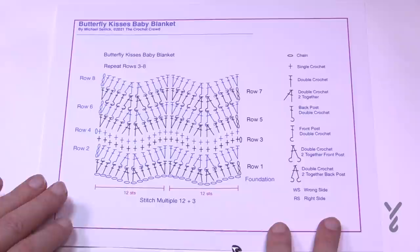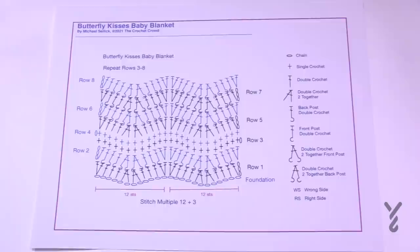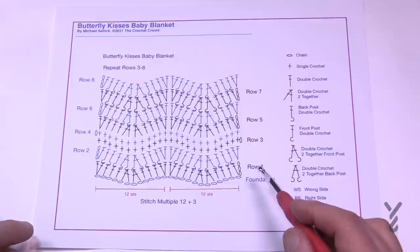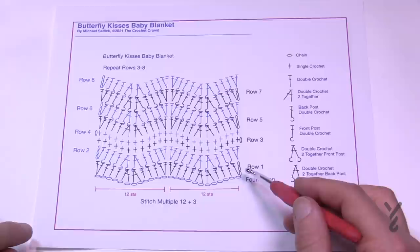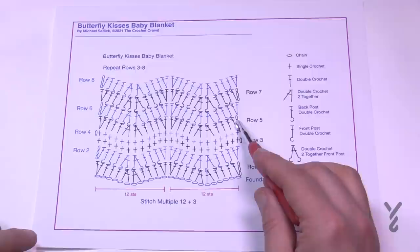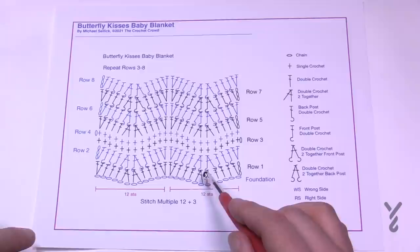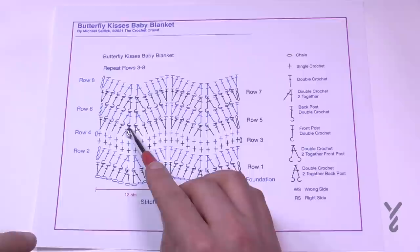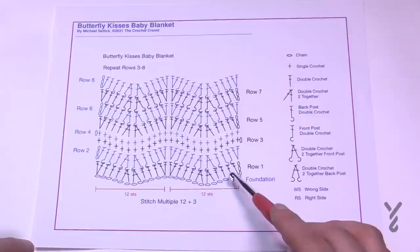On page three there's a diagram that is actually pretty simple. The stitch multiples of 12 plus 3 are listed so you can see how everything works out. To continue changing the size, it's multiples of 12 plus 3. To start the formation we're going to do a fourth chain from the hook and double crochet. This row is very much like a setup row that will appear again in row five. After row one, if you like the baby lazy wave without texture, just look to row five and follow the sequence back and forth. The chain three will be on the opposite side.